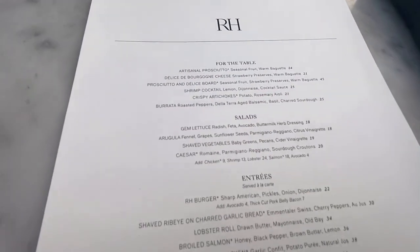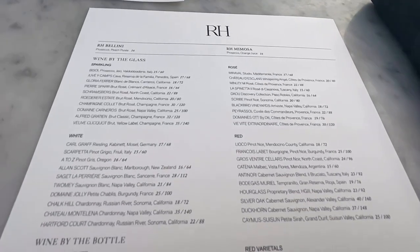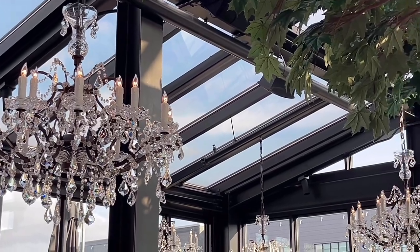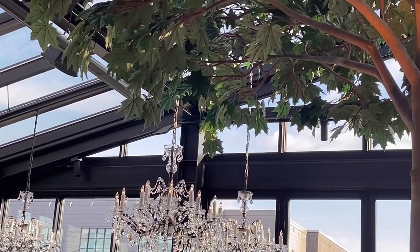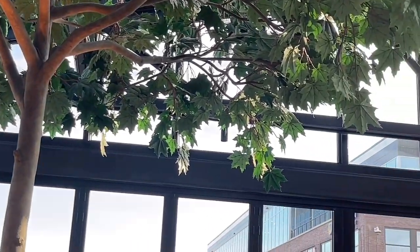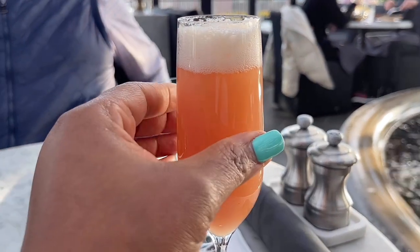The food selection on the menu is not very wide but everything tastes really good. The wine selection is really vast. I tried the mimosa the last time I came and so this time I wanted to try the bellini. Check out all the beautiful chandeliers hanging from the rooftop — the ambience is just on point. The bellini was really very nice — it's pureed peach with prosecco and it was really delicious.